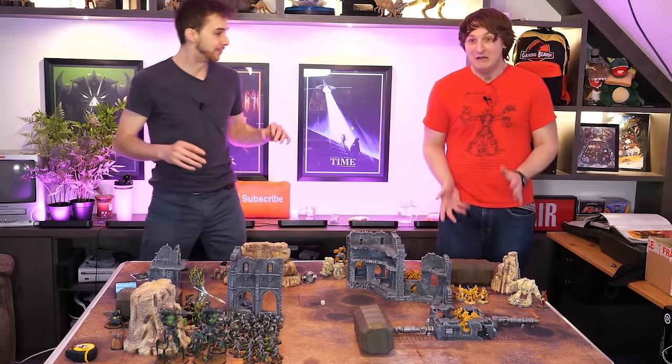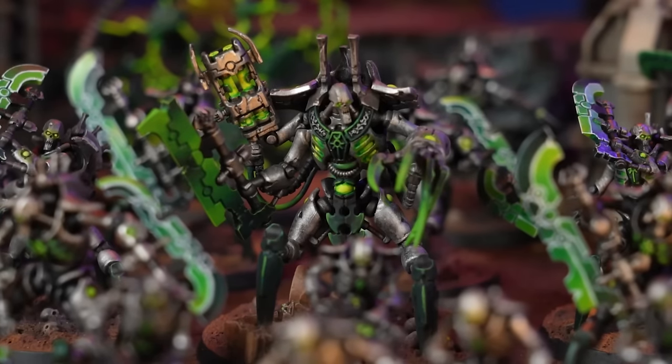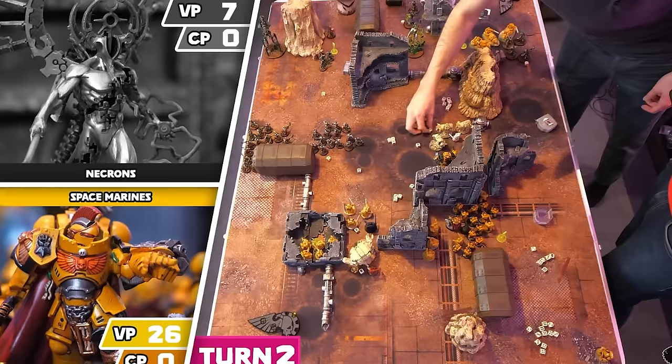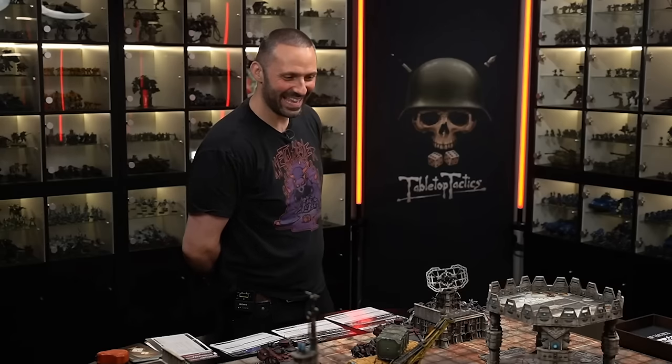Honestly, this is one of the hobbies that I get the most joy out of. Whether it's spending hours painting new models, or playing with friends on tabletop, or even gushing about some new lore that's been released — this hobby has one of the friendliest communities I've ever been a part of. So today, we're going to take a look at one of the starter kits, which is probably one of the best ways to start.